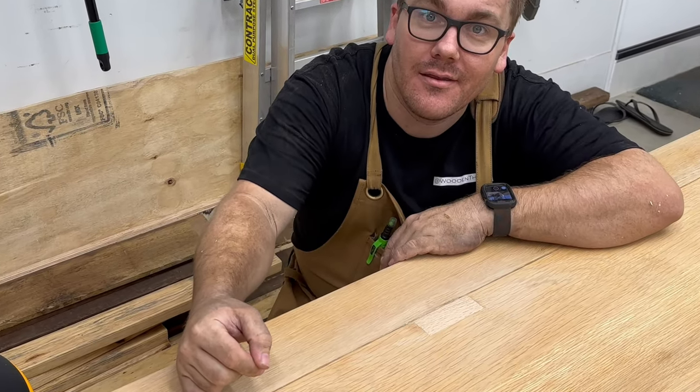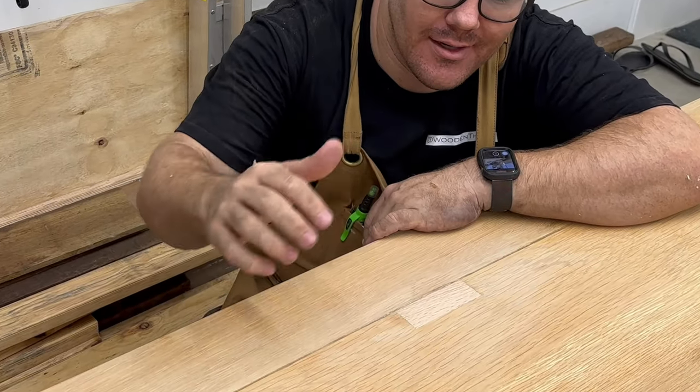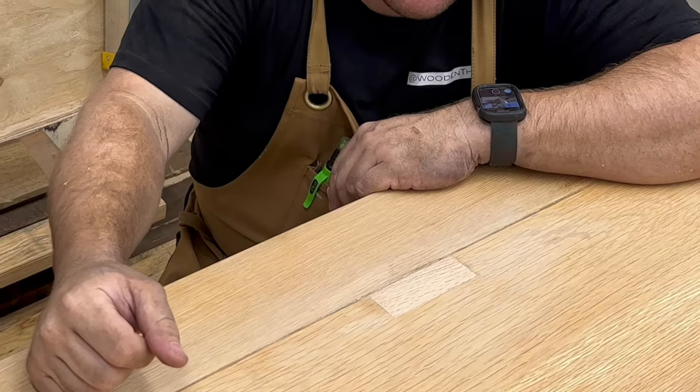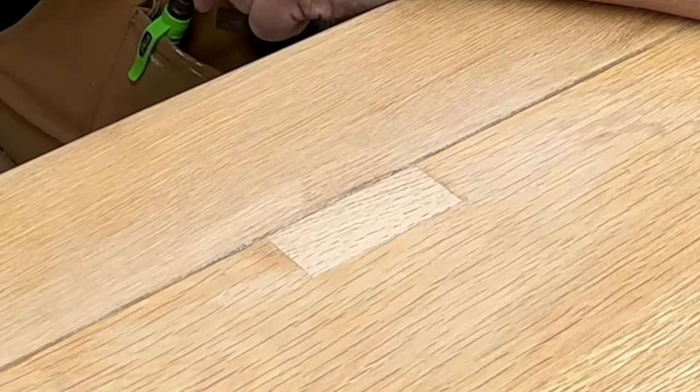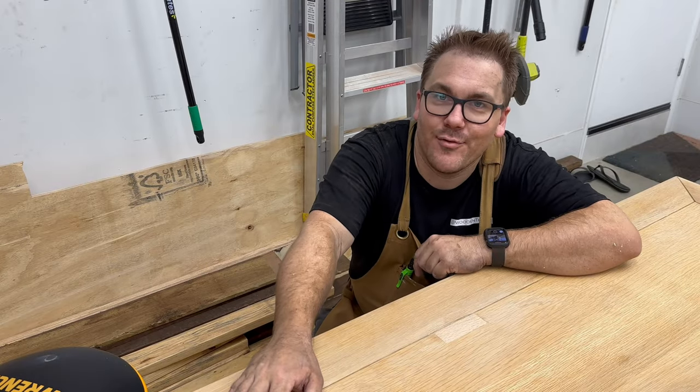Crisis averted. We started off with a big gash in the table, routed out a pocket for this little card that we put in, and I think with some finish this is going to blend in really well. Thanks for watching.